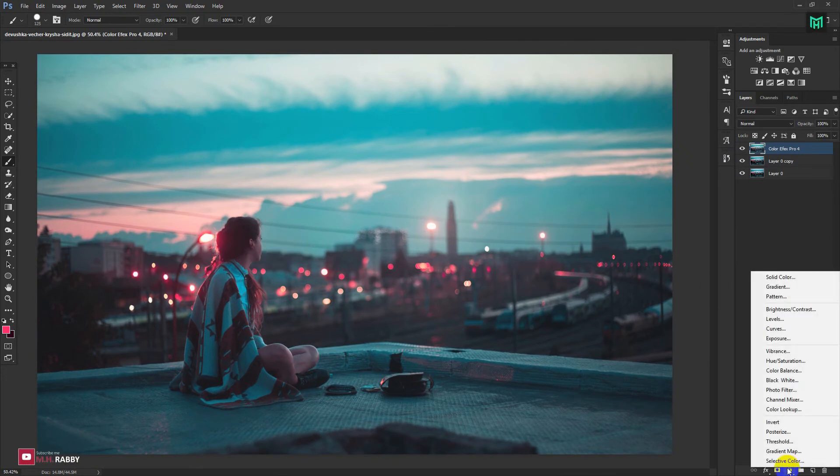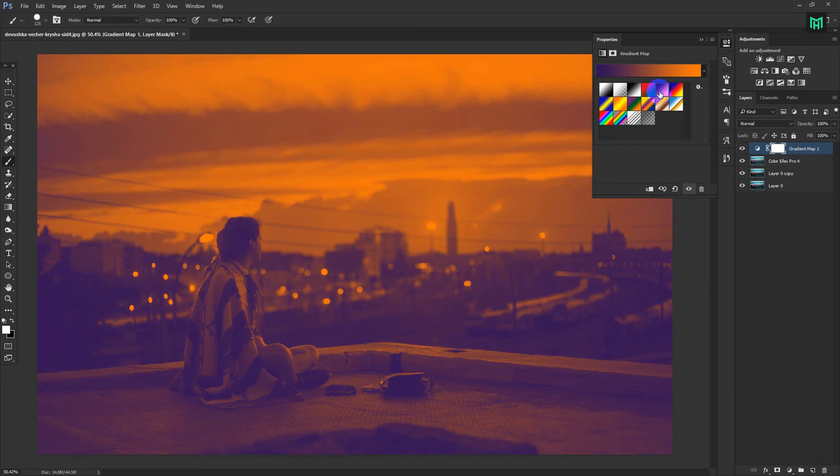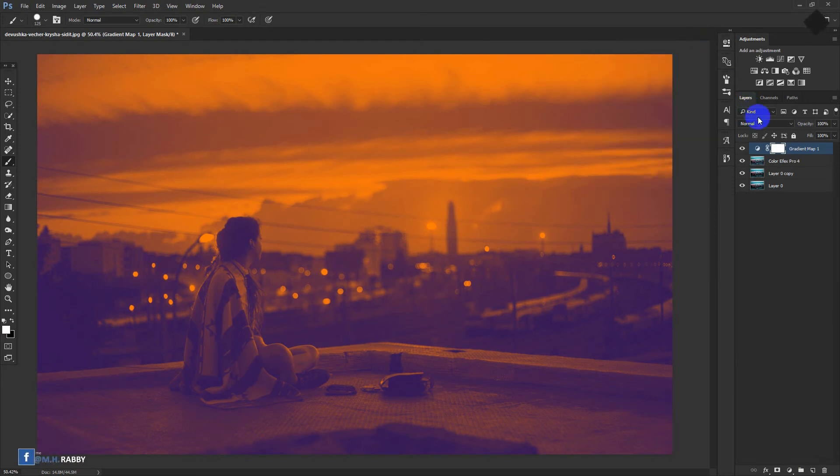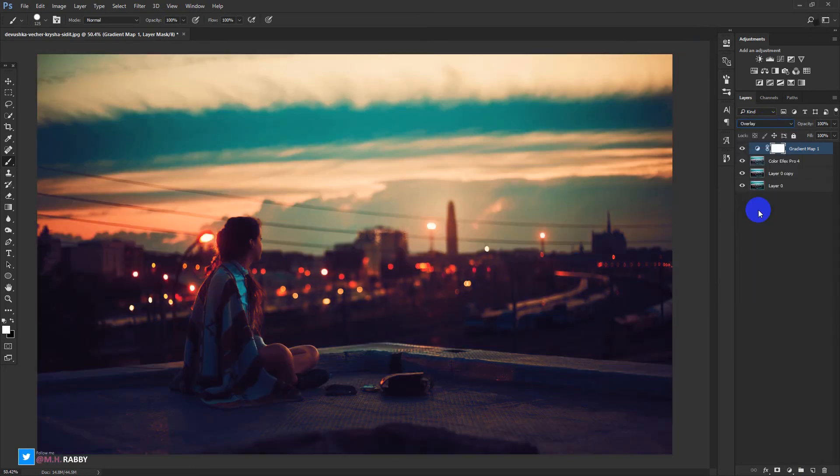Now add a gradient map to your image. It will make the photo more cinematic. Select the violet and orange gradient. Now change the blending mode of the gradient map into overlay. Now decrease the fill to blend it properly.